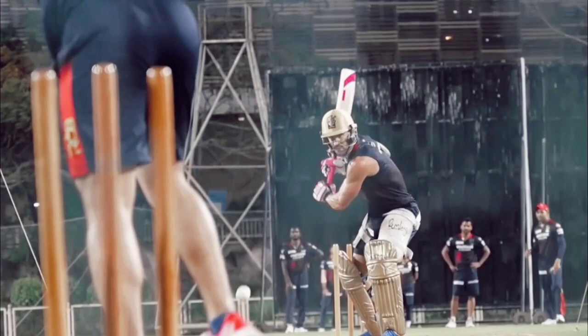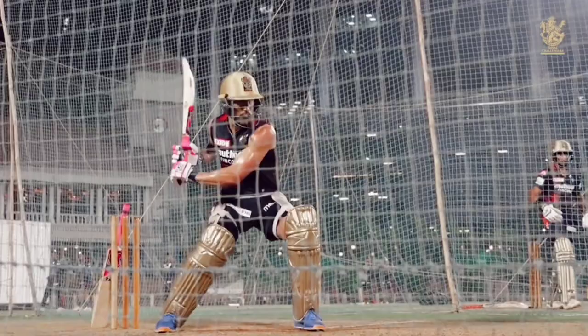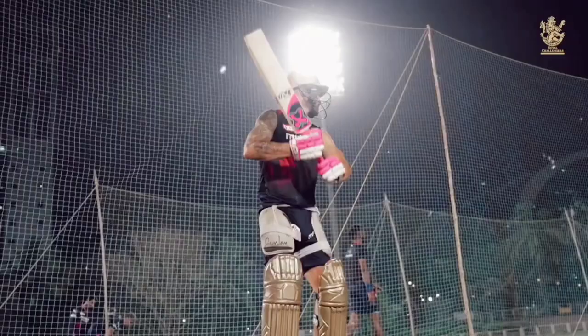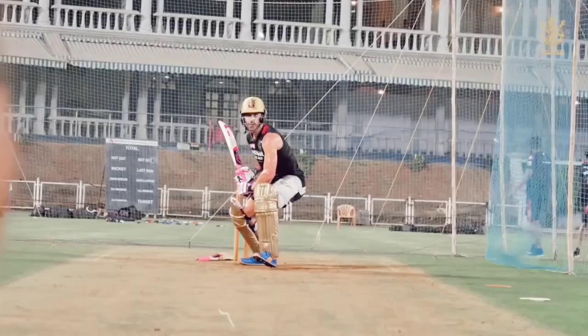He has a very unique trigger movement. He steps back in the crease by moving the back foot and bends his knees when the ball is about to be released. He tilts his shoulder in a way which allows him to take the bat higher up and place shots in the offside with ease. It also allows him to get his bat down smoothly.